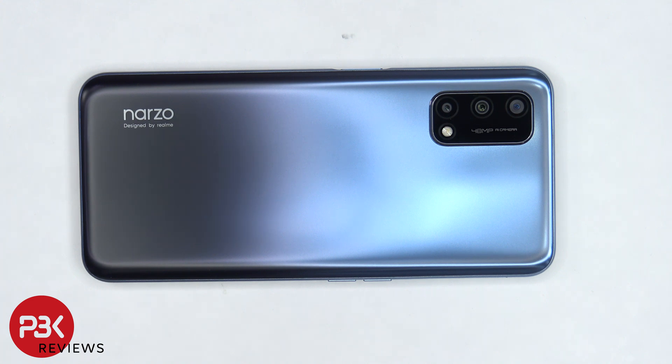You're watching the Narzo 30 Pro 5G disassembly. If you want to see more videos like this, make sure you like, subscribe, and click on the notification bell so you'll be notified when I upload a new video. And if you need any tools, there are links in the description.